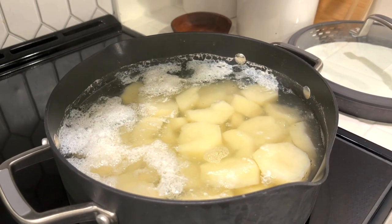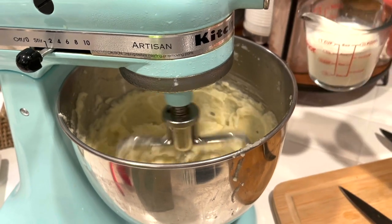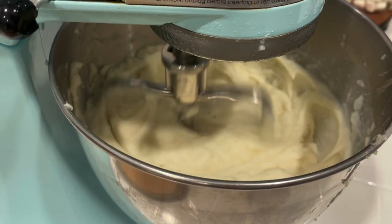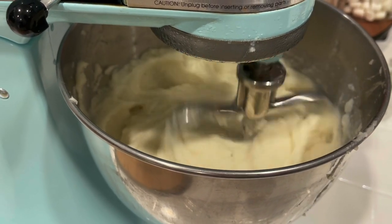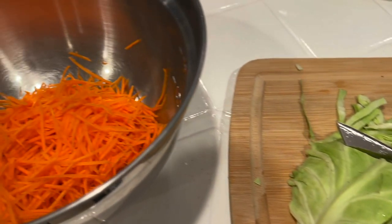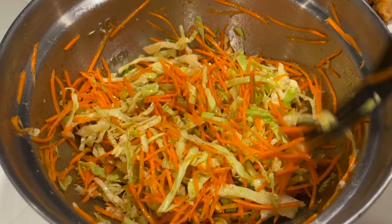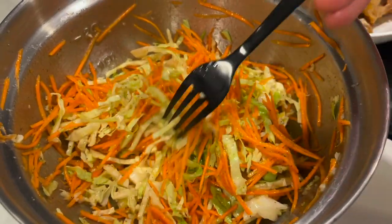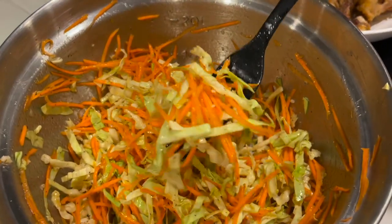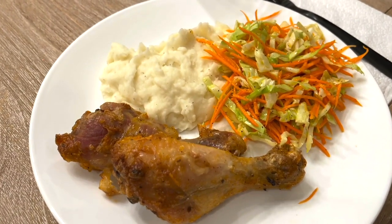To go with the chicken, I boiled some potatoes and made some mashed potatoes. I love using my stand mixer to whip the potatoes — it just makes life a little bit easier. As the vegetable side, I made some carrot and cabbage salad. I just shred the carrot and slice the cabbage real thinly, and I dress the salad with some salt, pepper, fresh garlic, oil and vinegar. I love to serve the salad with potatoes — it goes so well with this meal.